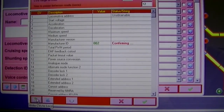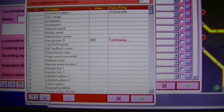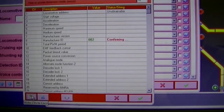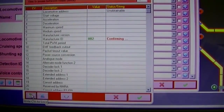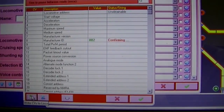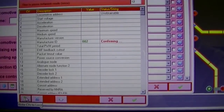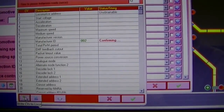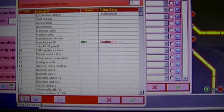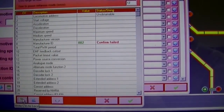Confirming means it's reading it back in, so the write has most likely worked. There's a chance it can fail to confirm but will still have done the reset — probably because the firmware is still rebooting on the chip. It takes a really long time. It's failed.